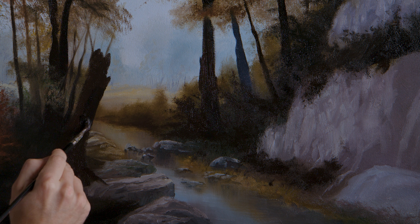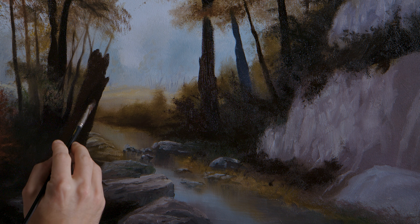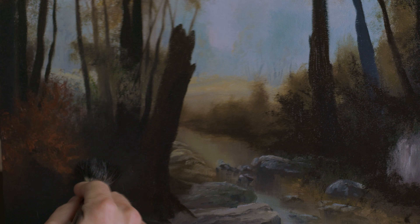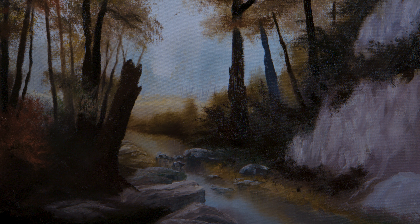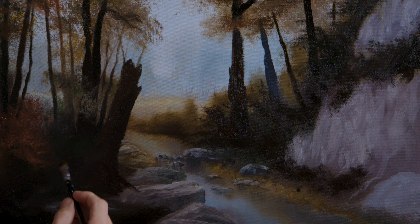Now I'm going to drop in this fairly large little dead tree stump thing, which I did have sketched in the original sketch — it's all part of the plan. What's nice is you have a lot of freedom down at the bottom to adjust it however you need. Maybe rocks, we'll do little rocks down there. Rocks don't need to just be gray — you can use golden colors and green colors.